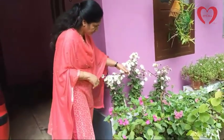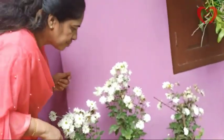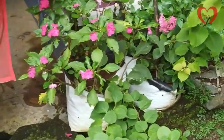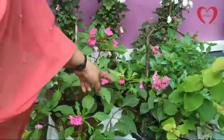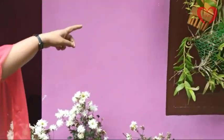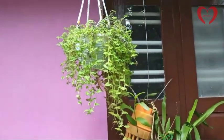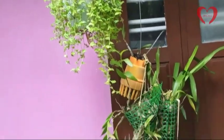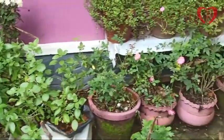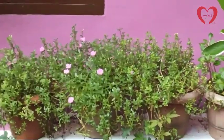This is a nice color for the base. I use a nice color for the base. I use a lot of color — we can use it on a lot of color. This is a Chinese balsam, Chinese balsam.